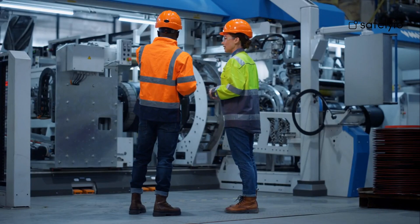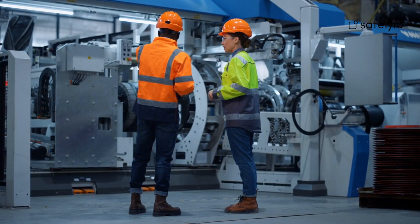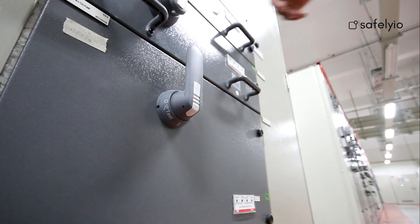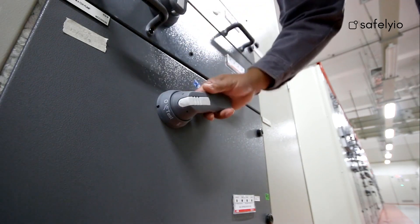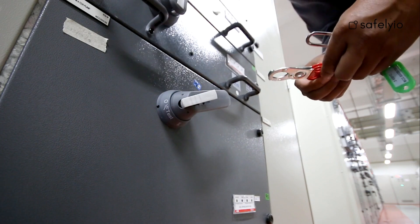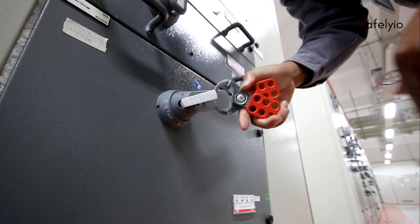Affected employee refers to an employee who operates or works near equipment that is undergoing maintenance or servicing. Energy isolating device: this is a mechanical device that physically prevents the transmission or release of energy, including but not limited to a circuit breaker, disconnect switch, valve, or plug.